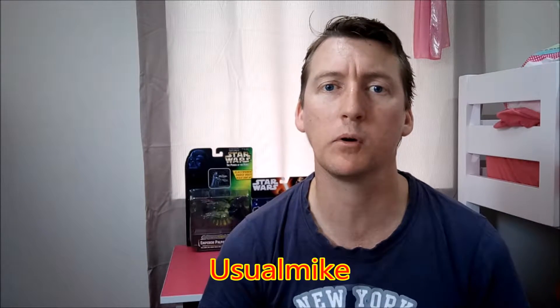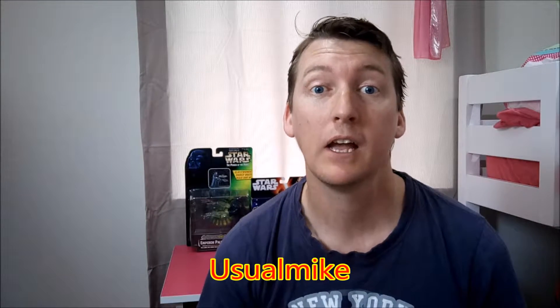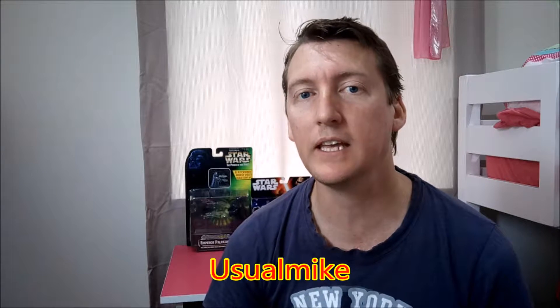Hello and welcome to Usual Mike Television where we showcase toys and do unboxings and all sorts of crazy stuff. On this episode you will see I have a new Star Wars action figure.